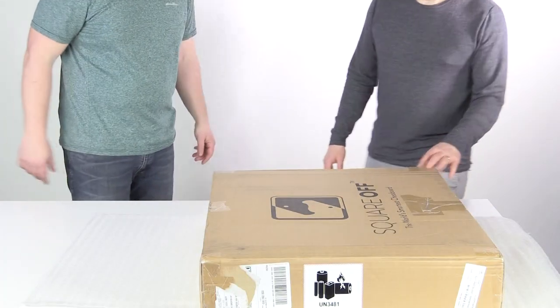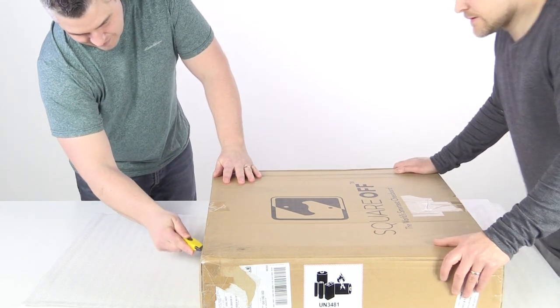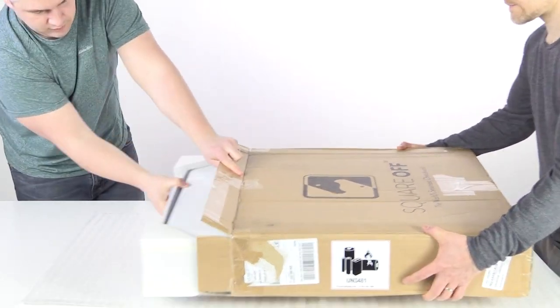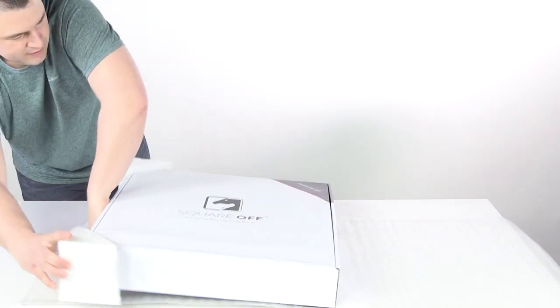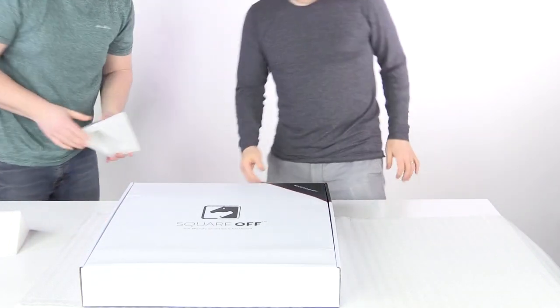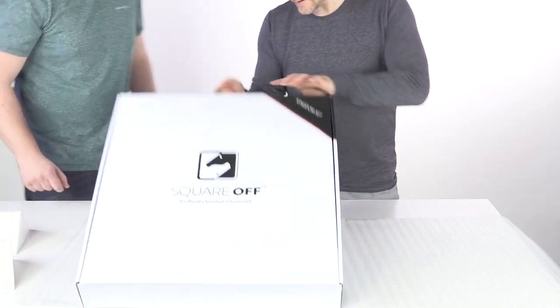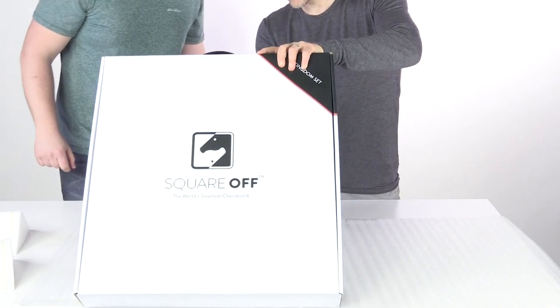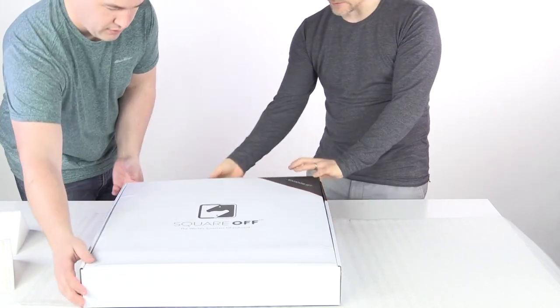Alright, let's go ahead and open this up. Let's do it. The world's smartest chess board — Kingdom Set edition. Nice packaging.